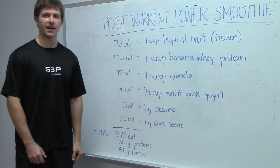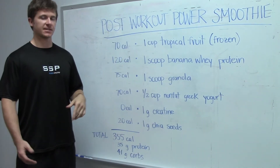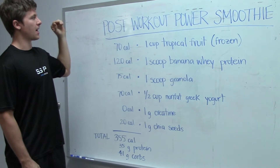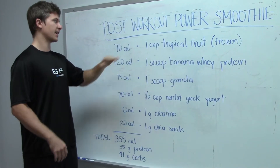Hey guys, welcome back to SSB Fuel. I'm Callum. Today we're going to be talking about how we can start using whey protein. Last time I talked about the benefits of it, and this is kind of like a quick post-workout power smoothie that's delicious and has got a ton of great benefits.